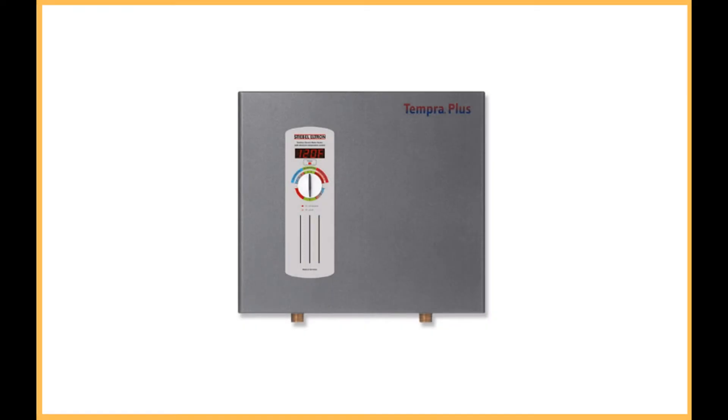Stiebel Eltron Tempra Plus 29-kilowatt Tankless Electric Water Heater. If you can get your hands on this Stiebel, do so for the Advanced Flow Control Feature. Your desired hot water temperature will remain consistent even when the demand for hot water exceeds the capacity of what the system is capable of heating.